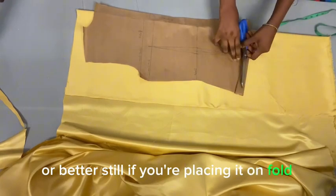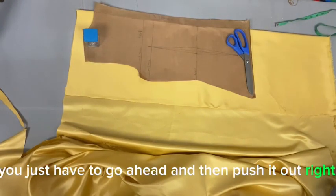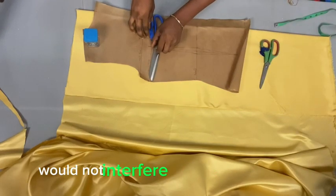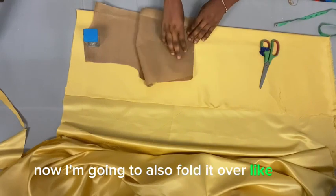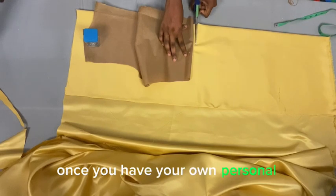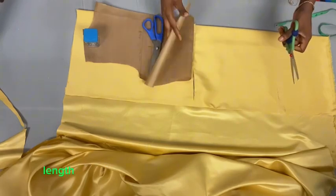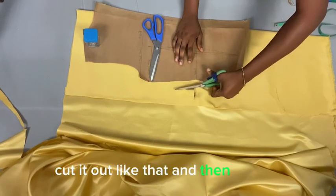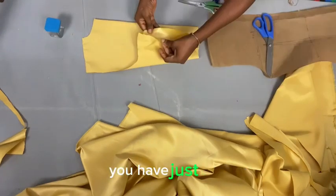If you're placing the pattern unfolded on the fabric, just push that zipper area out so it doesn't interfere with the main fabric. Then fold the pattern over — this method is very simple once you have your own basic pattern. Just fold it over, cut out the half length of the basic bodice, then cut out the armhole, shoulder, and neckline. You'll have one full back piece.